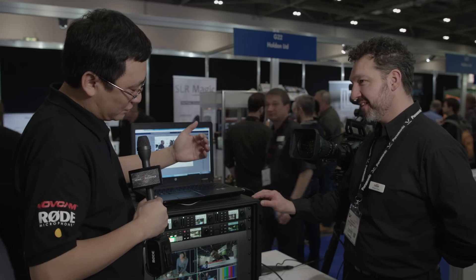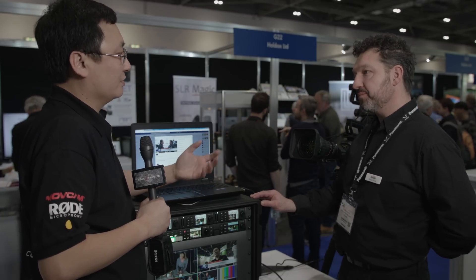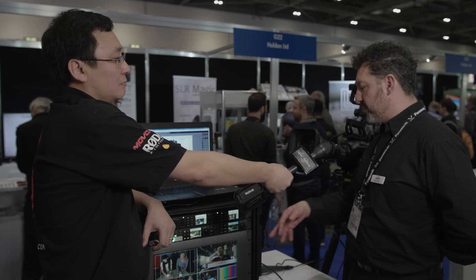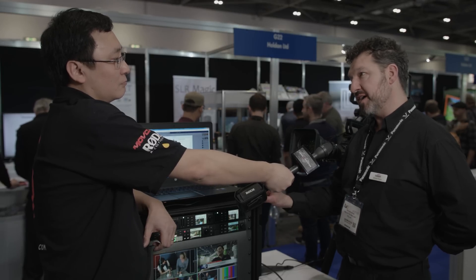What if you're a broadcaster and you want a normal SDI output and a web output? In theory, you could split those two off. Yes, no reason why not. You can have an HDMI camera going in, there's no problem with that — you just have to switch that somewhere else.